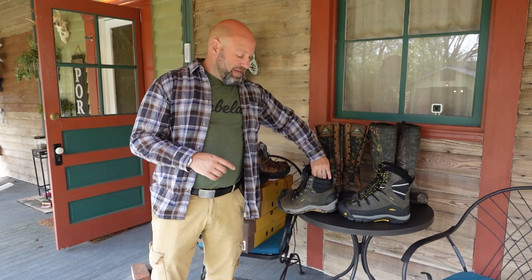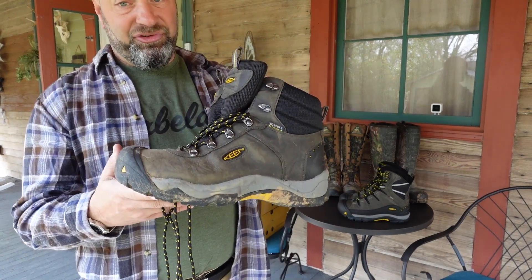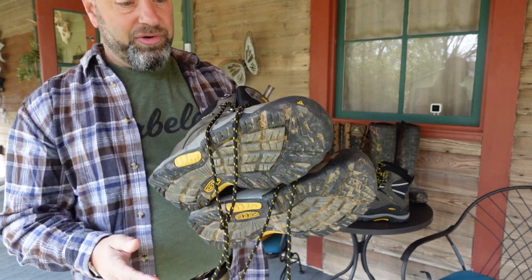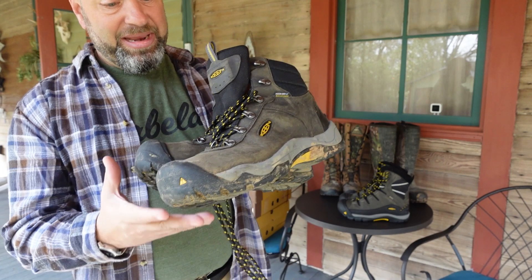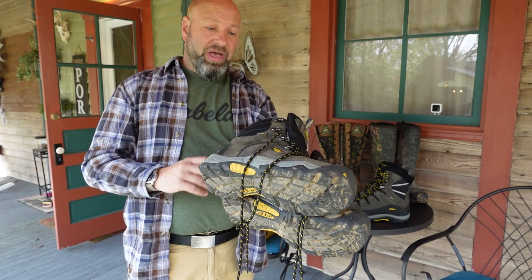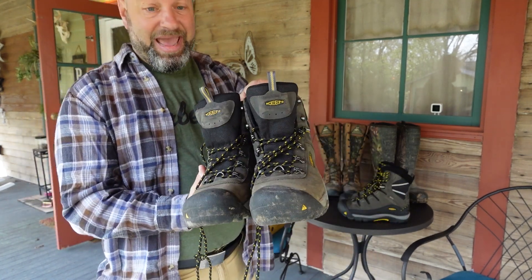We also have the Keen Revell Threes. Now they have the Fours out now too, which are similar — actually better. These are the Keen Revell Three, a 200-gram Thinsulate version of that boot. Nice, lightweight, good cooler-temperature type boot. Fantastic — I wore them this year on one of my out-of-state trips and I love them.